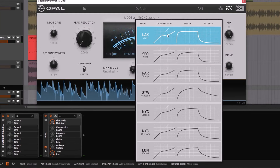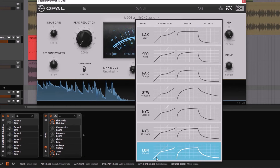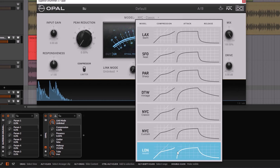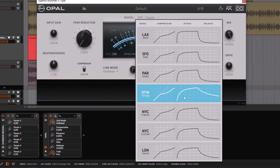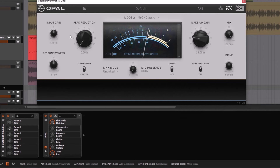Right here you have a lot of different models, and this is super important for this plugin. You have different attack and release relationships — seven models in total, and all of them are very different. If you go to the ones at the bottom, notice how it's shaped. It's super slow, then a little bit less slow, then less and less. One model is kind of slow but then gets quicker and quicker.